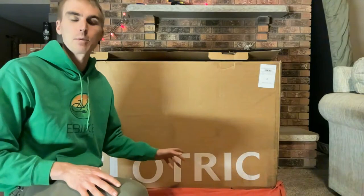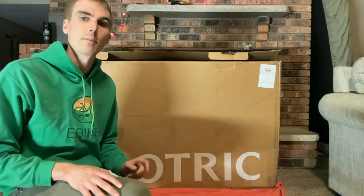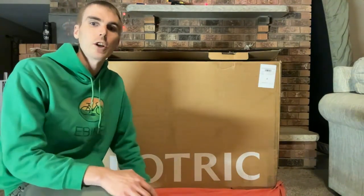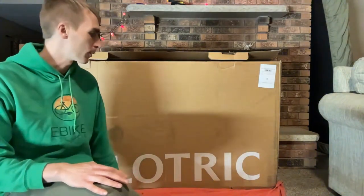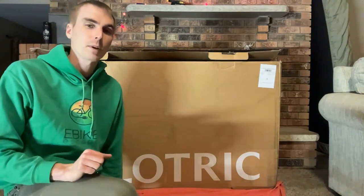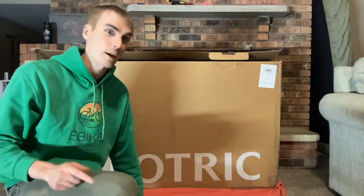This is their fat tire option. They also have a more city-oriented bike — the Discover 1 — which we previously reviewed. Before I get to unboxing, if you're looking to purchase any of the Velotric electric bikes, we'd really appreciate it if you use our link in the description. It's a free and easy way to help support the channel. As for price, this bike is normally $1,599, currently on sale for $200 off — so $1,399. The Discover 1 is $1,199.